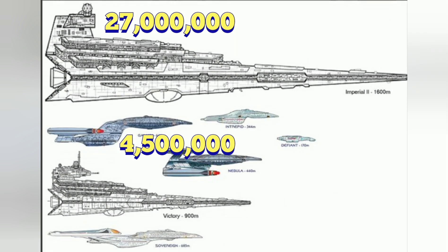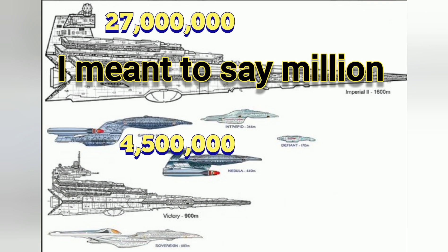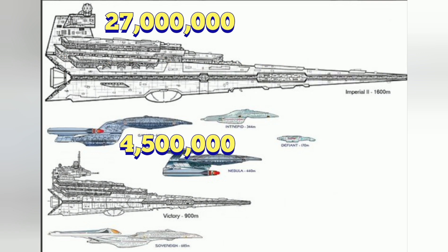The first thing is we've got to take an analysis and look at the size difference. An Imperial One Class Star Destroyer is around 27,000 metric tons. A Galaxy Class Starship, like the Enterprise, is 4,500,000 metric tons. So there is a six times difference between the two. Obviously, the Imperial Class Star Destroyer is six times the mass of a Galaxy Class Starship.